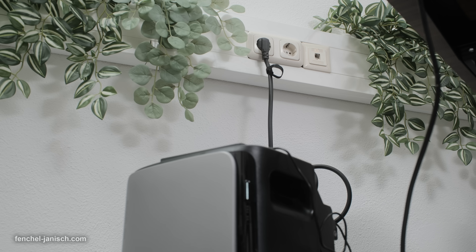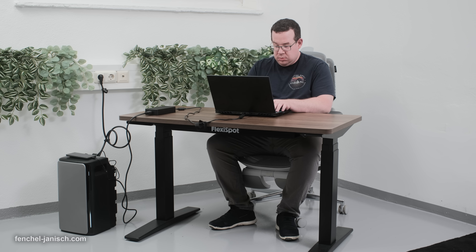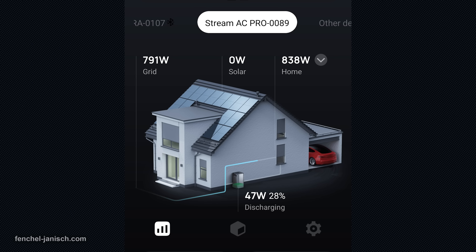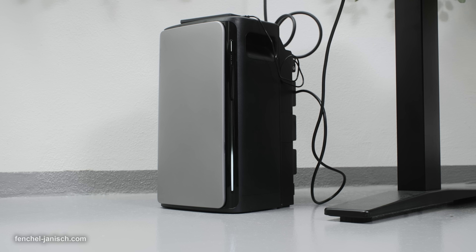The Stream AC Pro is just as user-friendly. As a satellite battery it can be placed anywhere in your home — next to the kitchen, under a desk or behind a curtain. It plugs into any socket and automatically syncs with the rest of your system, thanks to EcoFlow's all-powered energy network. No cabling, no complicated setup. Just plug it in and it starts working alongside the Stream Ultra or any compatible microinverter setup.